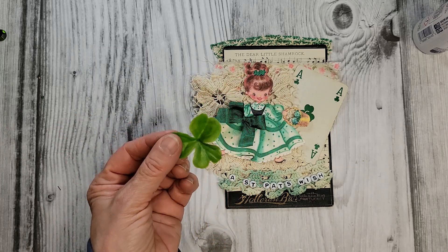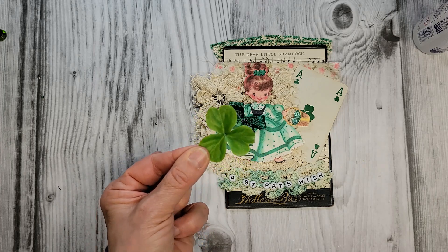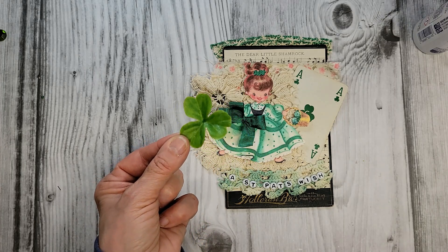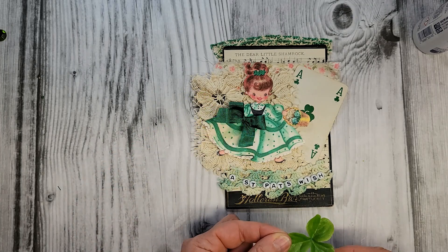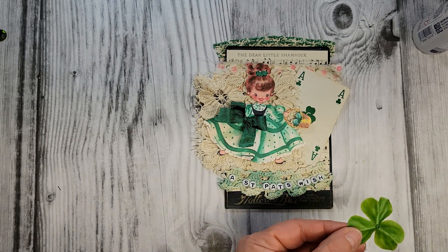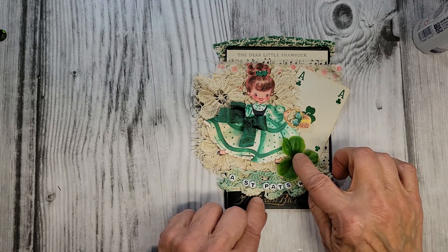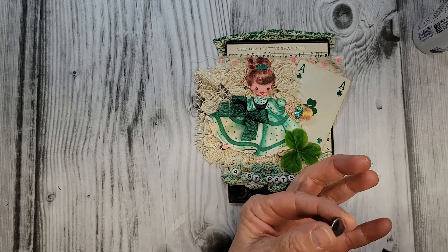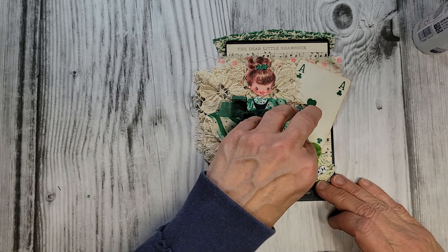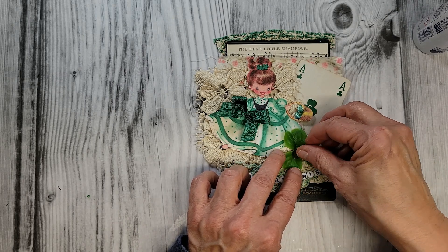Look at this — a plastic shamrock from the 60s! Is this not wonderful? I've got a collection of a lot of these plastic flowers. One of my subscribers, the lovely Joan, she sent these to me because she knew I liked them. I was thinking this would be just so lovely right on this project, so I'm going to hot glue that in place right there. This is just a simple little rhinestone and I'm adding that right on to my shamrock — give it a little bling.